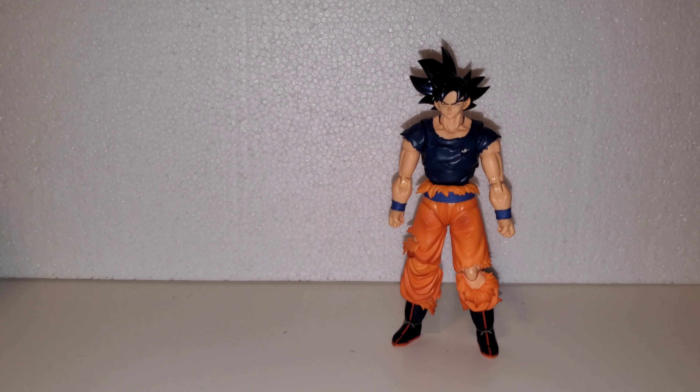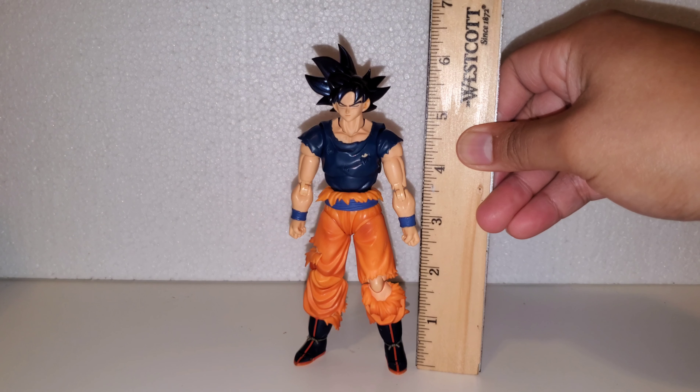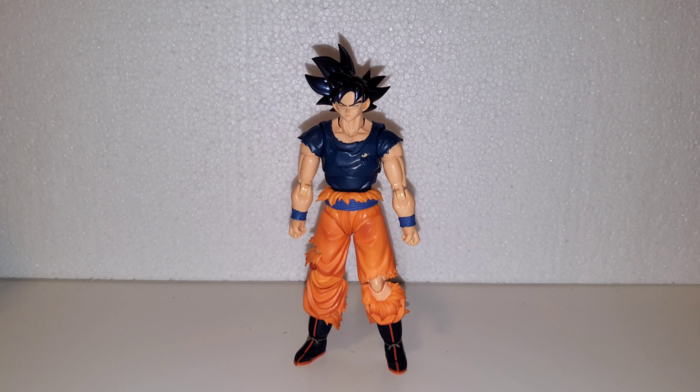Now let's talk about the figure. Goku stands about 5.5 inches at the top of the spike — you could argue about six inches or a little bit above.